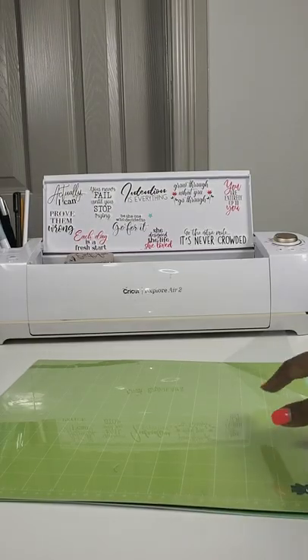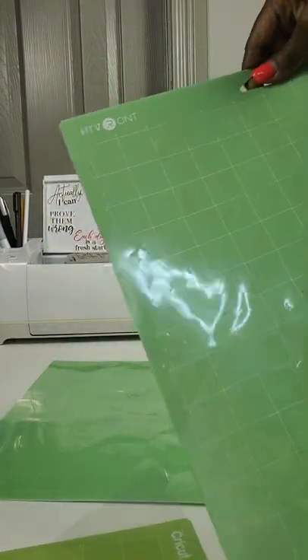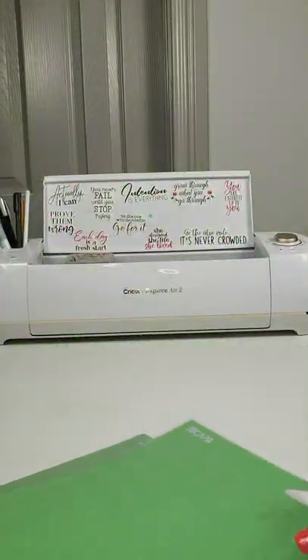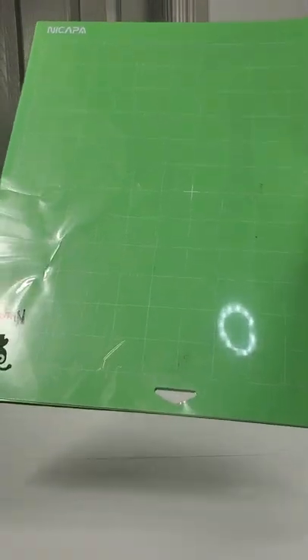Here are three standard grip cutting mats. Here's a Cricut brand. Here's the HTV Ront brand. And here's the Nakapa brand. They all serve the same purpose — they're all the same exact size and they all do the same thing. Hope this helps.